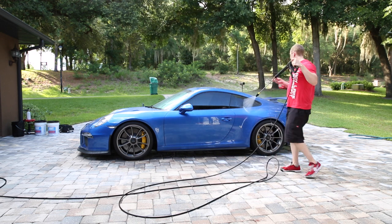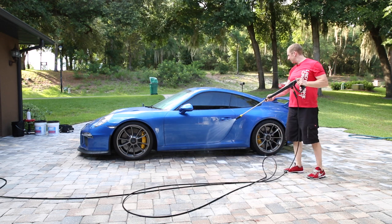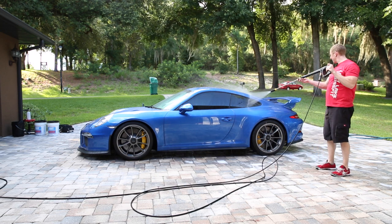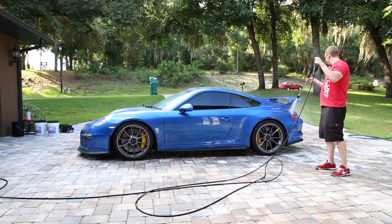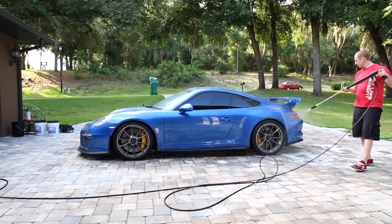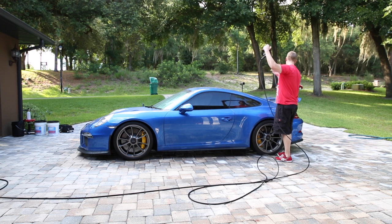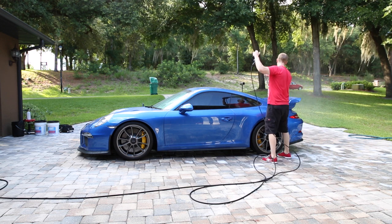The pressure washer is going to use a little less water than a regular hose. I kind of like my quick little setup here. Get the wheels off, then just turn the pressure down. I'm assuming I'm going to use less water with less pressure, but I don't know — maybe that's bad philosophy.